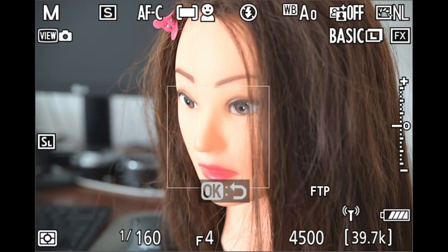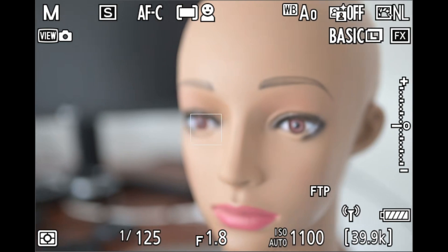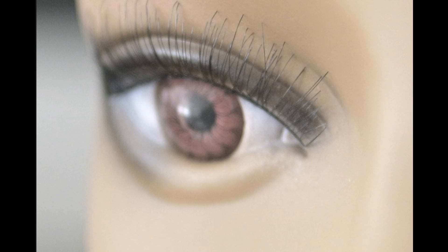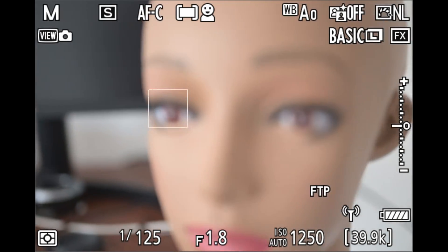Meaning the perfect focus you acquired at 1.8 becomes slightly out of focus when the exposure is taken at a smaller aperture like f2.8. Stopping down also provides a full-time depth of field preview, allowing you to see what will be in focus.